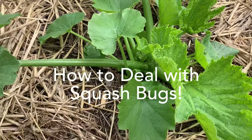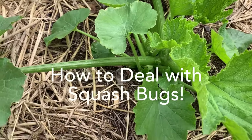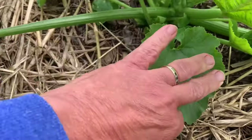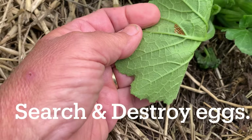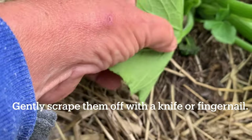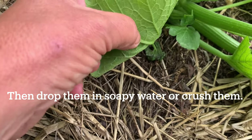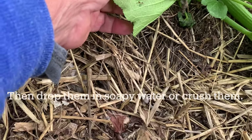The squash bugs have shown up in my garden as they always do, and I just do my regular once or twice a day routine. I inspect my leaves very, very carefully for any signs of squash bugs. These are the eggs that they have laid and I'm going to scrape them off with my fingernail. If these hatch, they begin immediately munching on your leaves, and these bugs will lay eggs constantly.